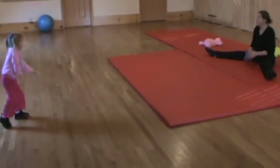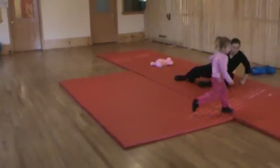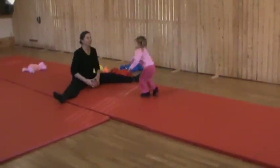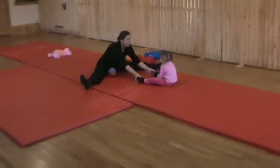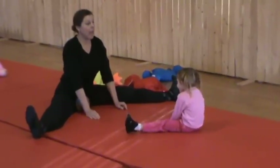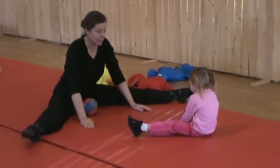That was good. Alright, sit down. Okay, now on your foot — right there. This is flexing. See? Your toes are pointed up. And pointing — your foot is pointing. That's pointing. Okay?